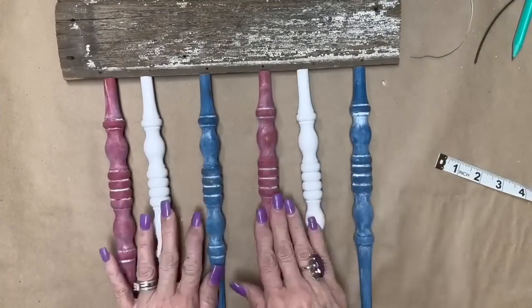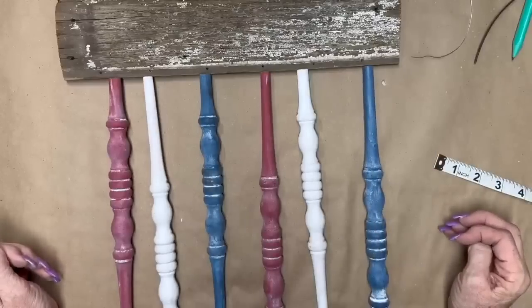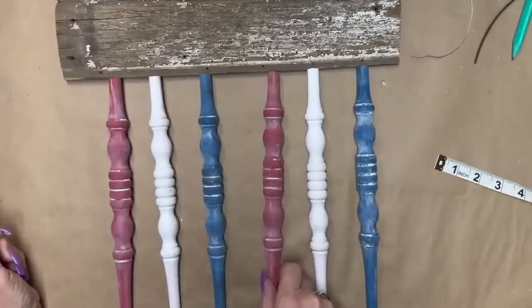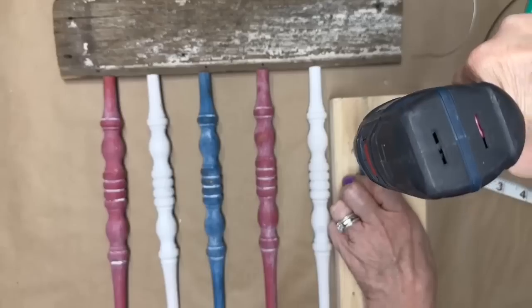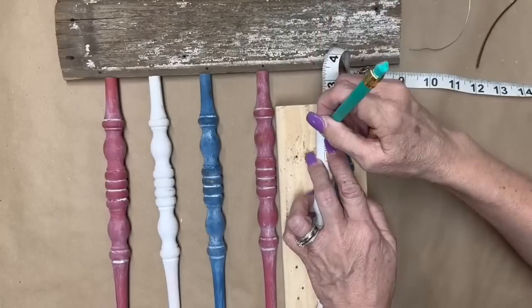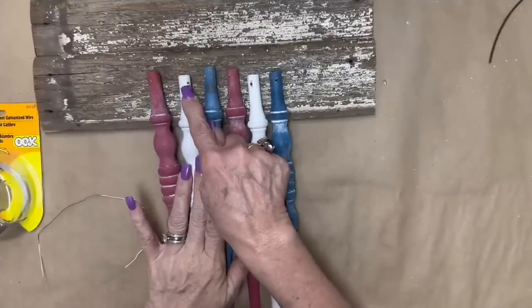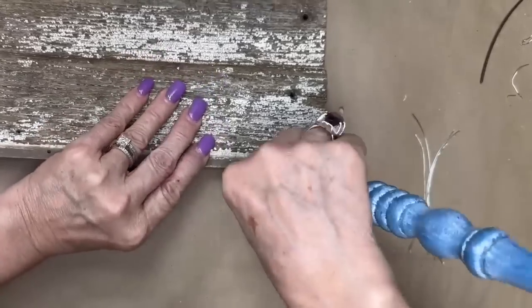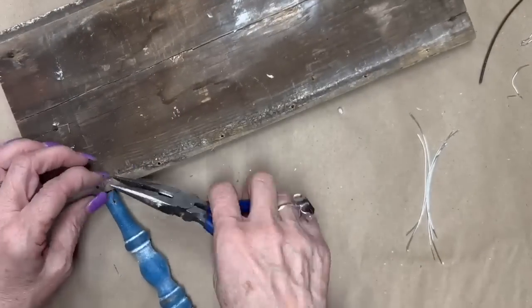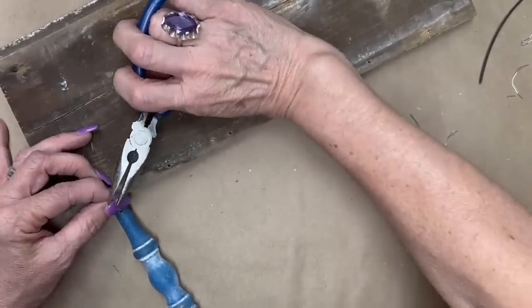I'm going to lay these out how I want them — I think they turned out so pretty. My cousin suggested doing every other one upside down, and I really like the way that looks, but I was afraid if I tried to drill holes in that little thin end it might not work. So I decided to use the thicker end and drill a hole in each one, measuring from the end so the hole is in the same place on all of them. All six of the spindles got holes drilled in the end. Now I'm going to attach them — this was a little bit tricky but once I got the hang of it, it went pretty easy. I'm using that wire that I had in my stash from a vacation Bible school craft.